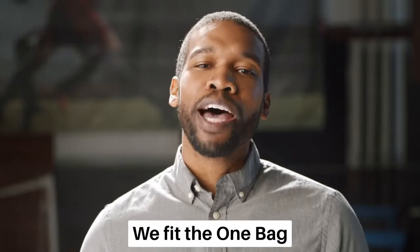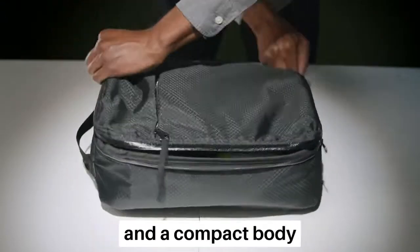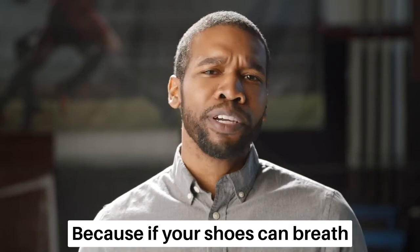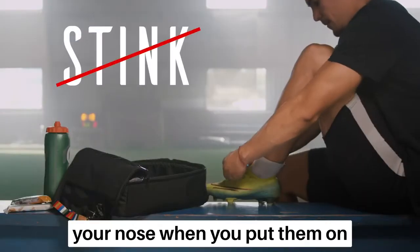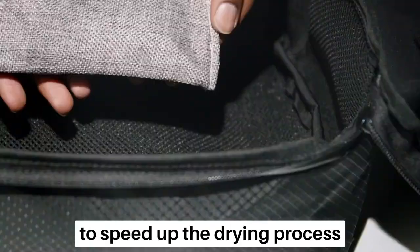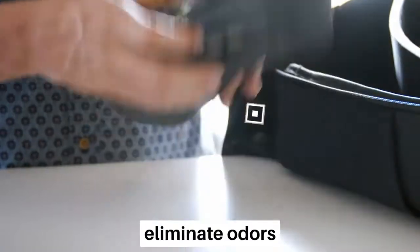We fit the one bag with a mountain of features and a compact body. First, we designed it to be fully ventilated because if your shoes can breathe, you won't have to hold your nose when you put them on. We've added two desiccant deodorizer inserts to speed up the drying process as well as eliminate odors.